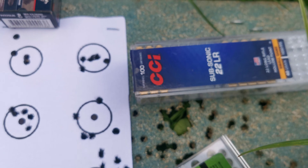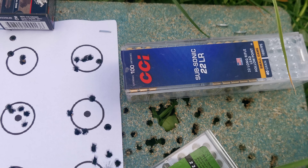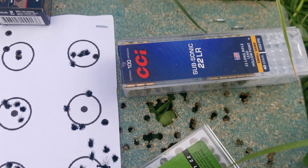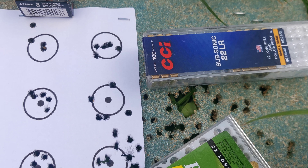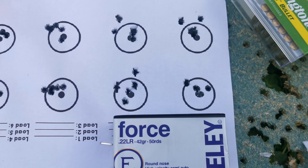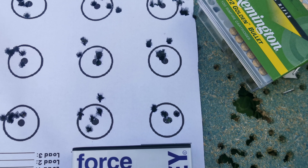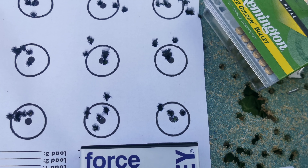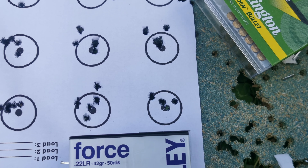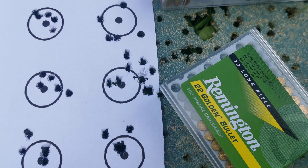So, the ammo — well, obviously we've got the R50, which was R50 at 50 metres. All of the two groups on the left-hand side of the paper: top left was my first five out of a clean barrel, and then I came down the paper. Some promising groups there, but the wind's pretty stiff, so not the best conditions to do it in.